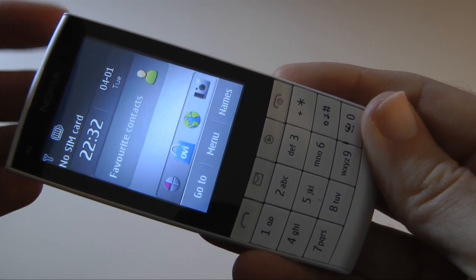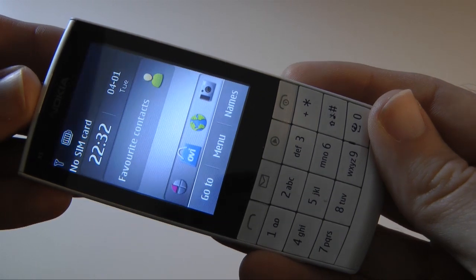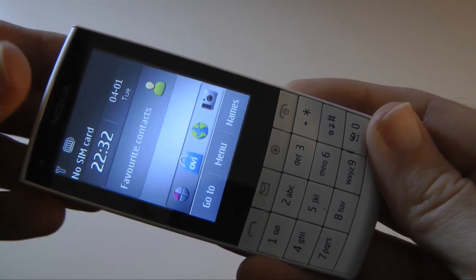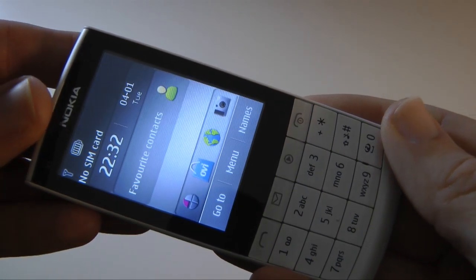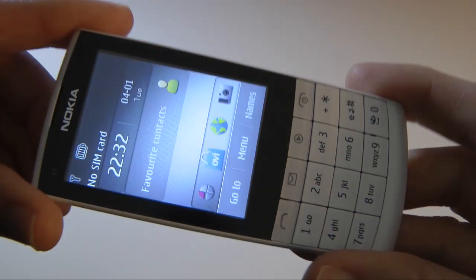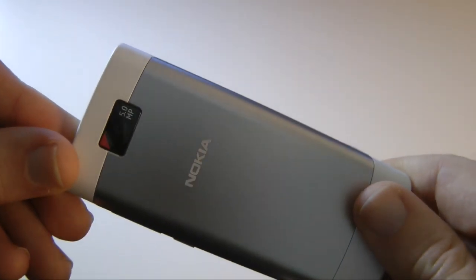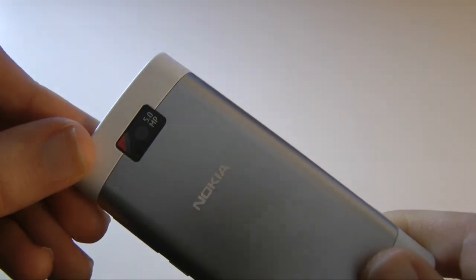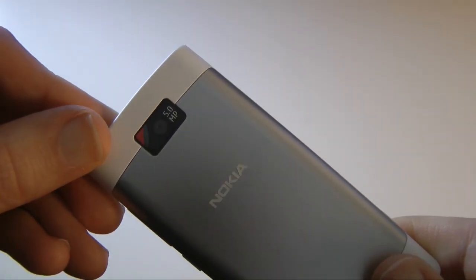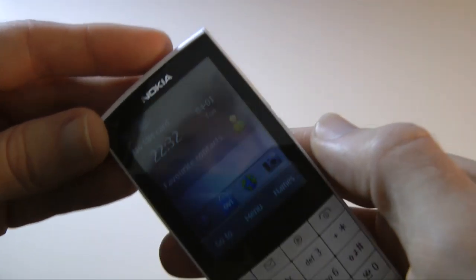Just a quick note: the first part of this video was recorded with the Kodak Play Touch camera and I'm now switching over to the Panasonic SD700 that I use for all of my reviews. Around the back of the handset we've got a five megapixel camera which creates very pleasing colors, though there's no flash, which is a shame.